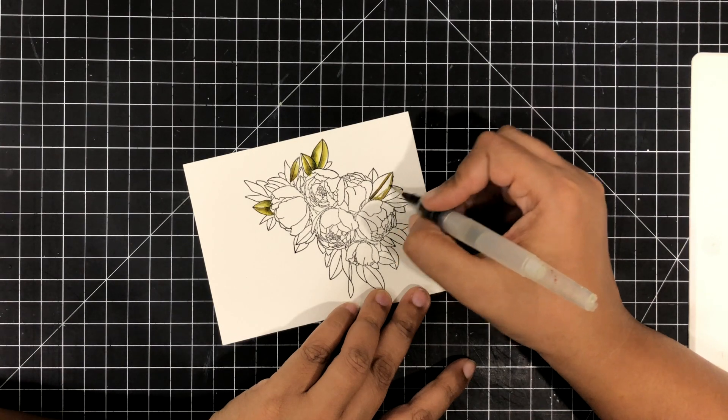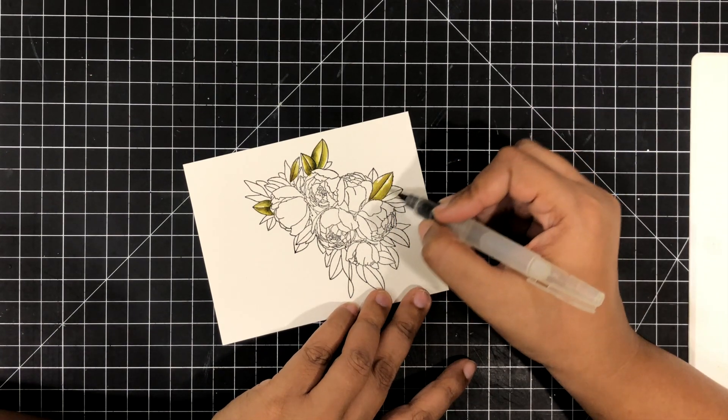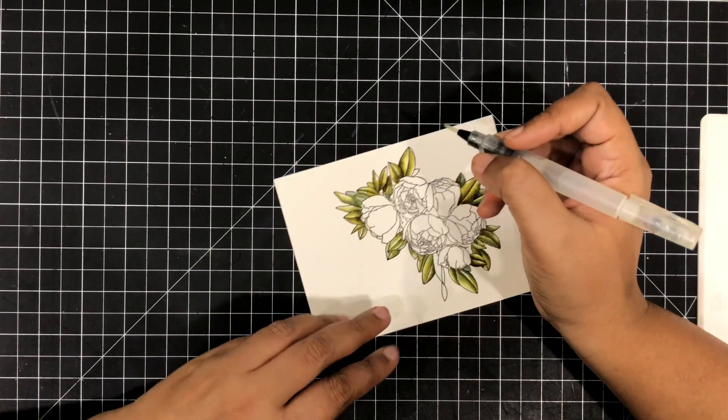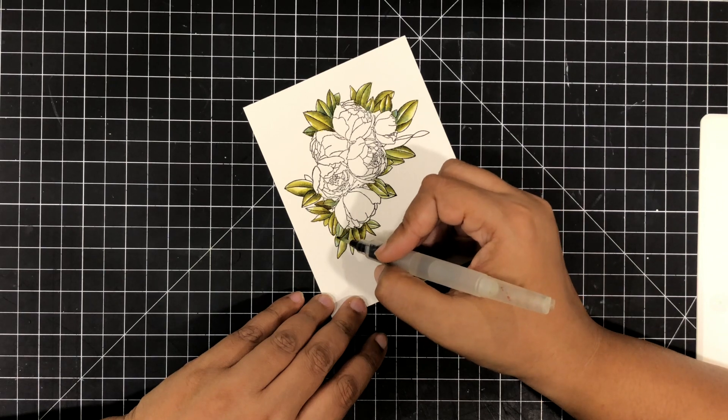So I will stop speaking here. I'll put in some music — you can see how I color it. I will also leave the list of the entire supplies in the description box below so you can check out the inks I have used and all the products.